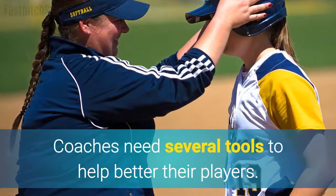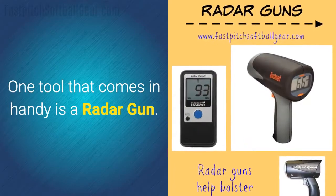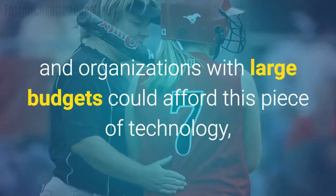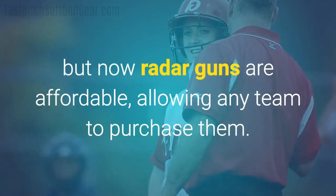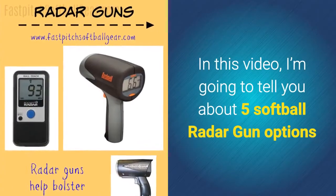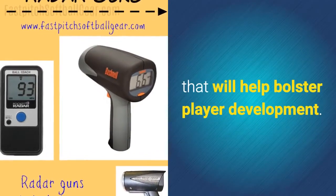Coaches need several tools to help better their players. One tool that comes in handy is a radar gun. It used to be that only teams and organizations with large budgets could afford this piece of technology, but now radar guns are affordable, allowing any team to purchase them. In this video, I'm going to tell you about five softball radar gun options that will help bolster player development.